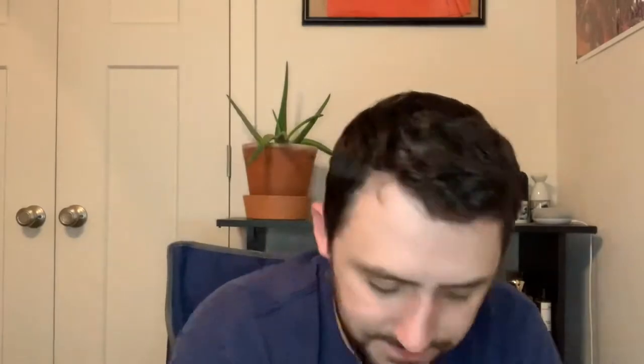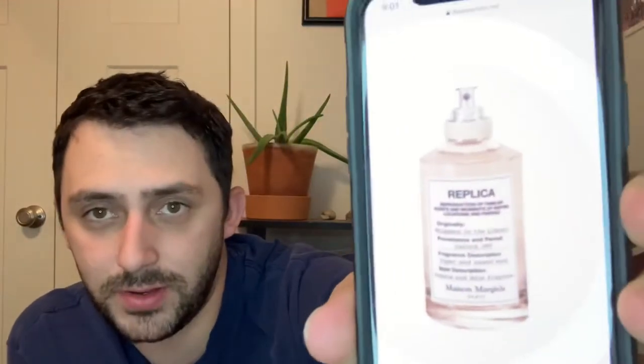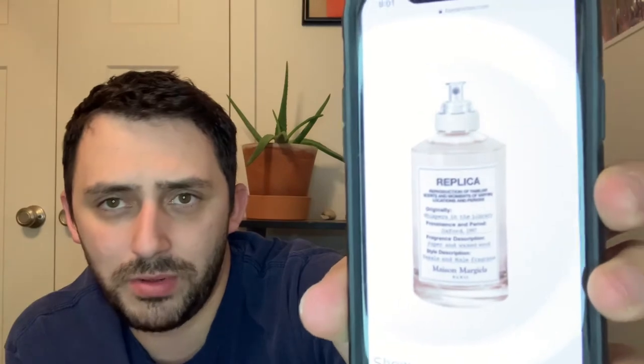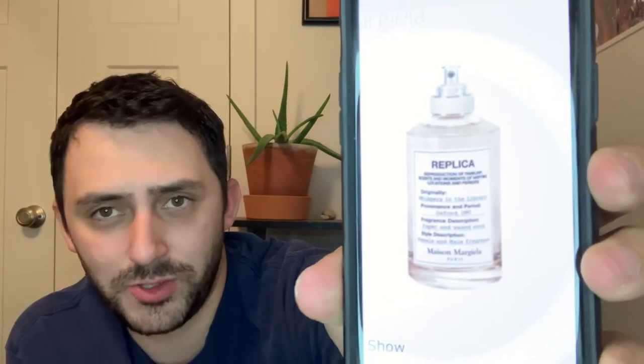This is the sample, but I'm going to show you what the bottle looks like because I want you guys to see it. I think that's my job as a reviewer — if I don't have the bottle, at least show you a picture of it. So that's what the bottle looks like, just like all the other Replica bottles. Nothing super special, just the name of the house, name of the fragrance, Maison Margiela at the bottom.